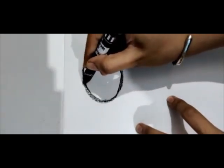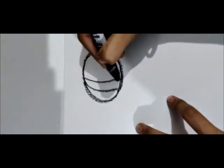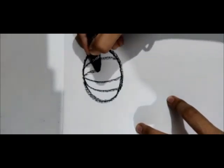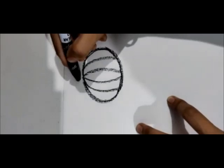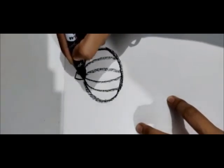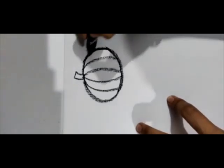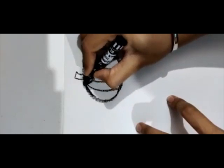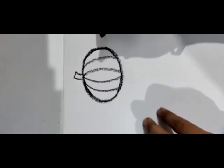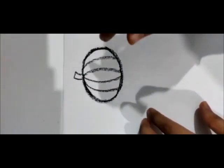Inside of this circle we will make some lines like this, and then we will make the stem. After making the pumpkin outline, you have to find out which color pumpkin has and fill it in.